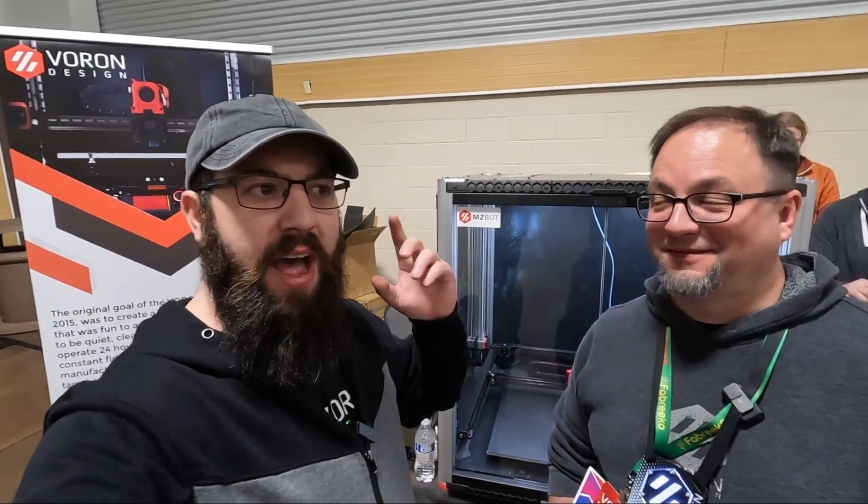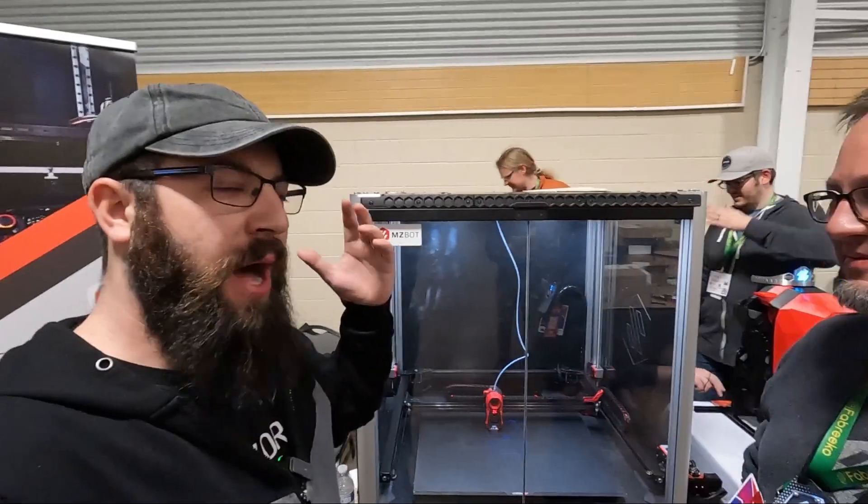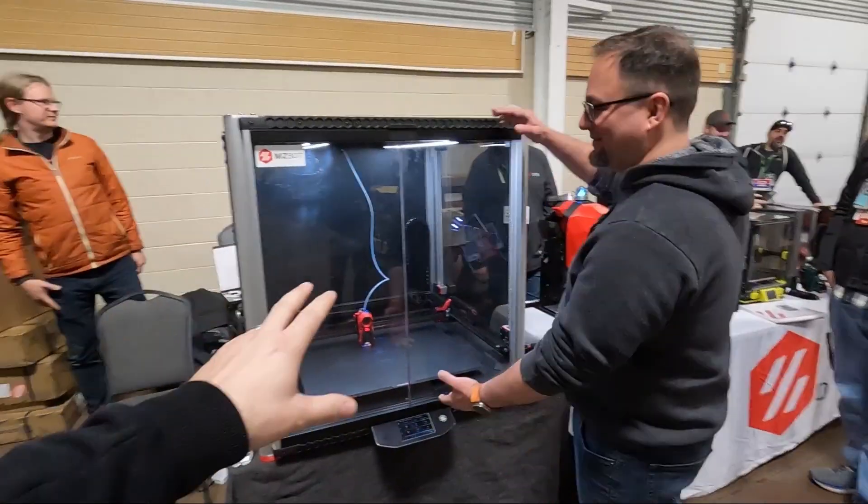We're at Rocky Mountain RepRap Fest, the first one, and we have a little bit of a first too. This is the first public unveiling — the first public video of the Voron V24.